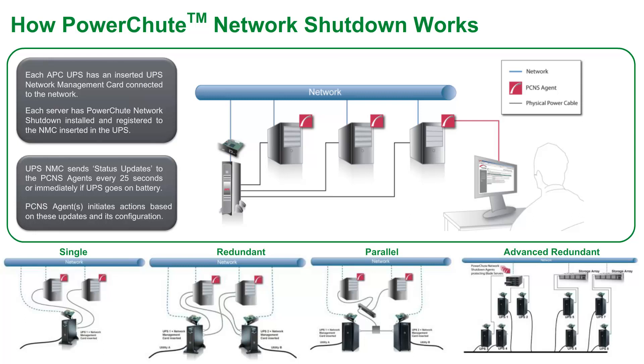The UPS Network Management Card sends status updates every 25 seconds to each PowerShoot agent, or immediately if there is a state change, such as the UPS switching to battery power. PowerShoot will then initiate actions such as running a command file or starting a shutdown sequence, depending on the nature of the UPS events and how PowerShoot is configured.